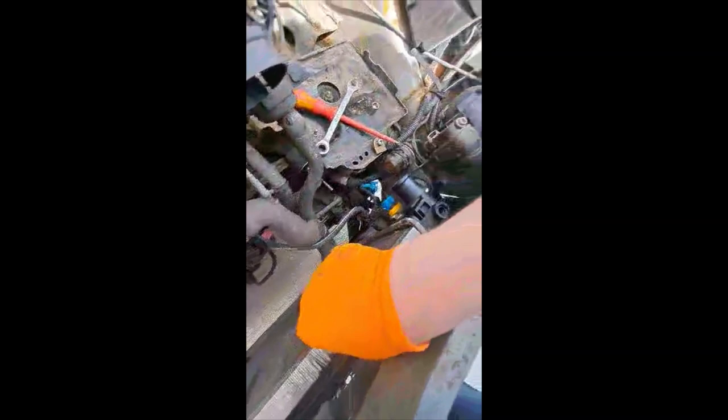It might need a bit of a wiggle, but there's nothing else connecting your radiator in. It will literally just pulse through, and that's what you're left with.